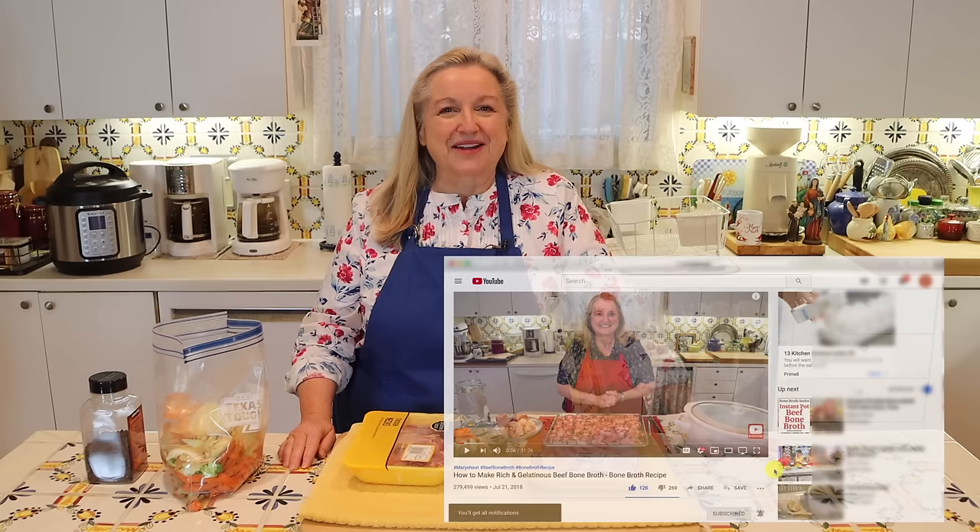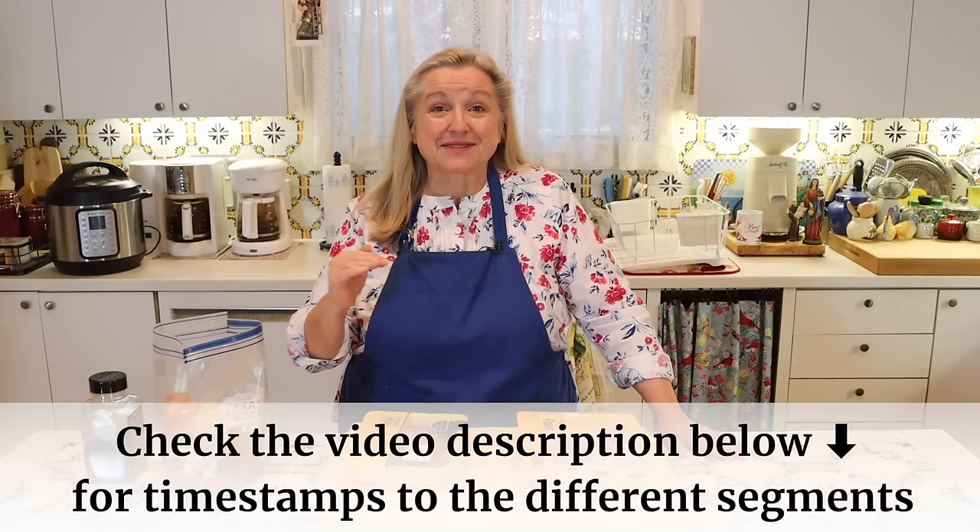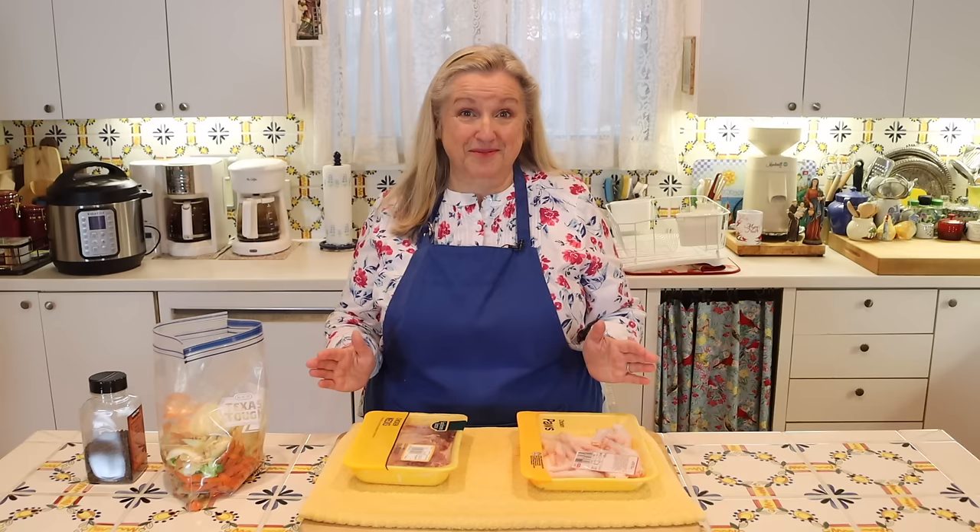At any time, if you want to jump ahead, be sure to open the description underneath this video, where I'll have the timestamps listed for everything I'm going to cover. I want to take a minute to speak to the beginner who may be new to making bone broth. Bone broth has grown in immense popularity, but with that popularity, it can sometimes become expensive to buy or to make.